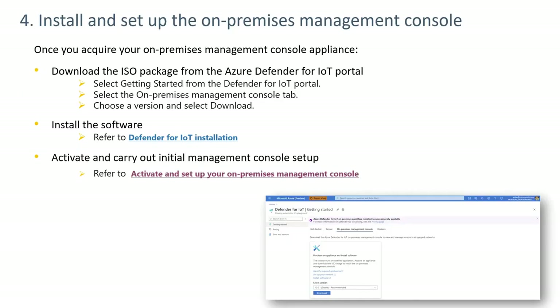The next step is to install and set up the on-premises management console. This involves downloading the ISO from the website, selecting the on-prem management option, selecting the version, and clicking Download. Refer to the Defender for IoT installation documentation to install and activate it. This can be done on a virtual or physical installation.